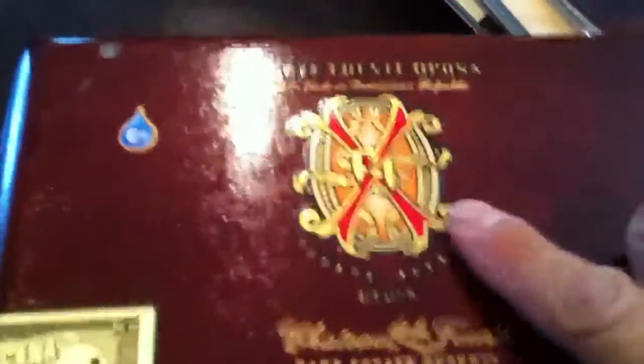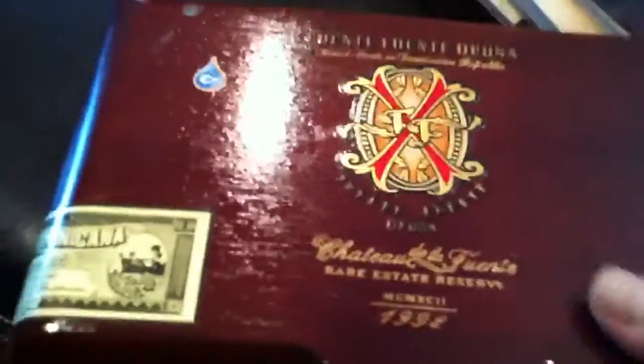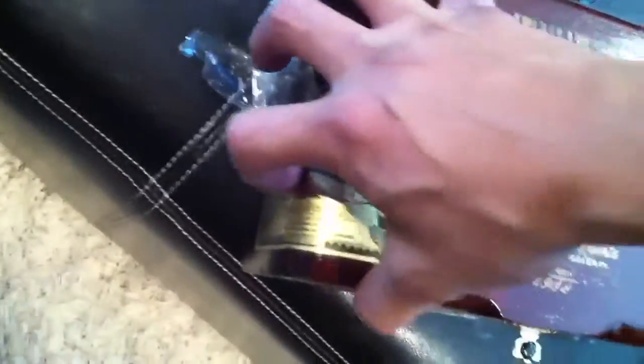I don't know if they're gonna do this on all the boxes, but I've noticed on the new stuff — like the shark box, pussycat, Magnum O, and the love affair — they're putting a new emblem on the front, and it's color instead of gold like the old stuff. Now let's break the seal.